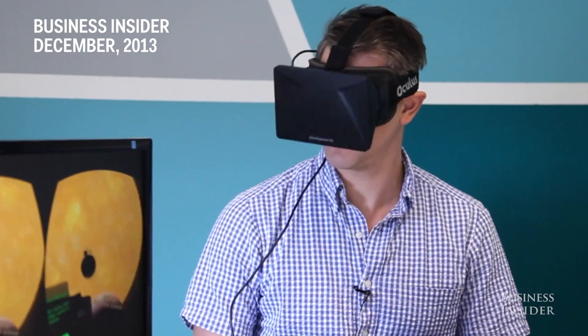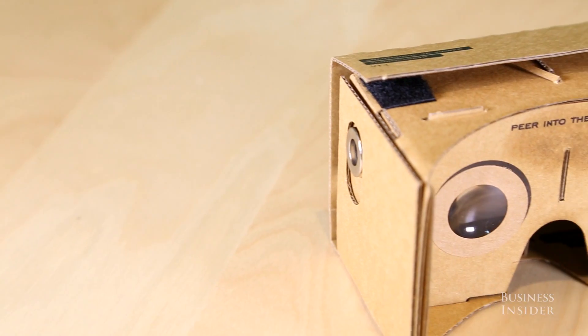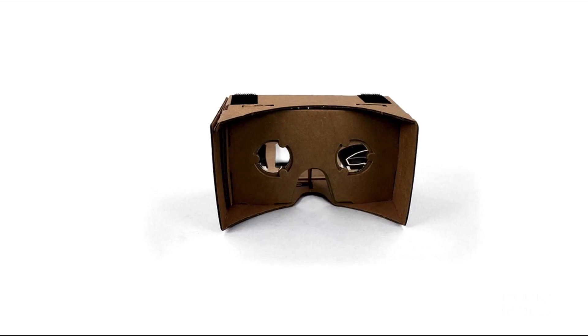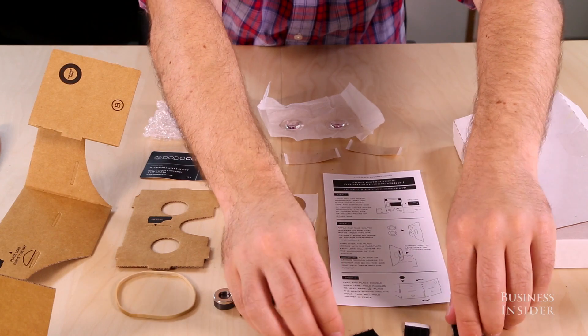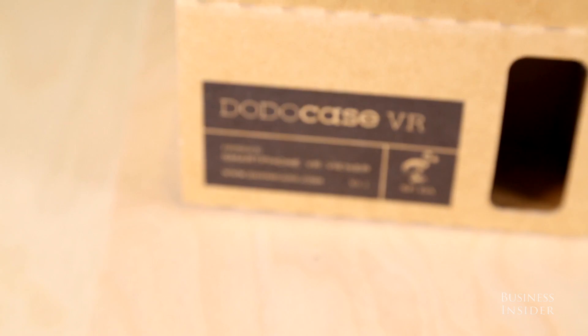Wow, this is pretty cool. We're just as intrigued and confused about Cardboard as you, so we decided to build one ourselves and try it out. Google gives out the part list and designs on the official Cardboard website, but with mentions of X-Acto knives and laser cutters, we decided to go with a prefabricated part kit from a company called DodoCase for $24.95 plus shipping.